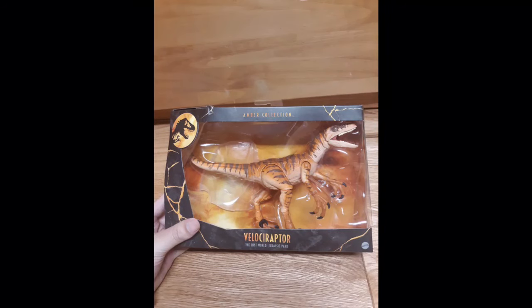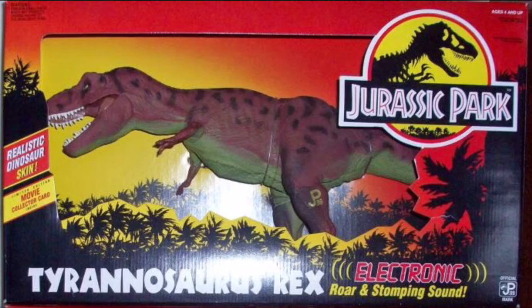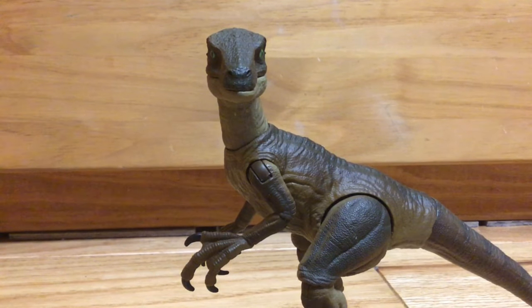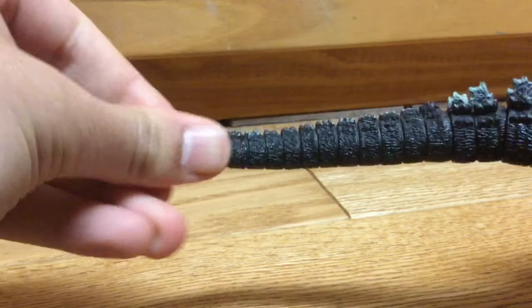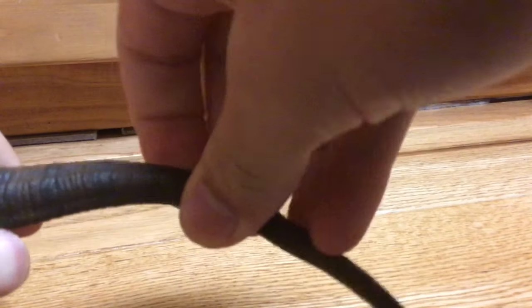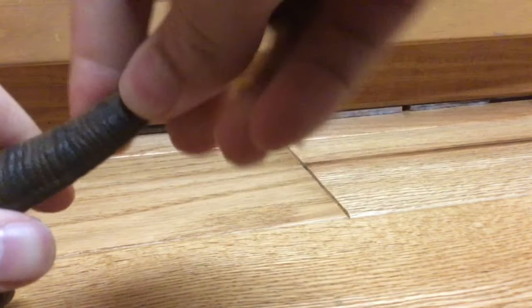When I got the Lost World Raptor, its tail was bunched up against the box so it looked crooked. I don't think I've seen this done to a Jurassic Park figure in recent times since the old Kenner toyline. I could try heating it up with a hairdryer or warm water, but there's no way I'm going to do that. Compared to a NECA figure's bendy wire parts, which use a sturdier material, the Amber Collection's bendy wire feels like it could tear off if bent too far. The feel of the tail is very soft, and if I apply too much heat it could melt.